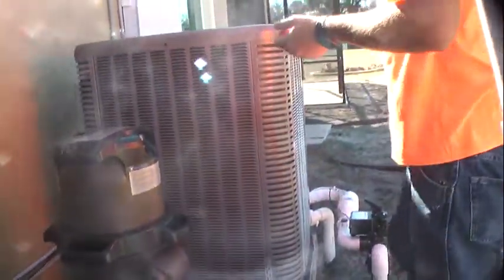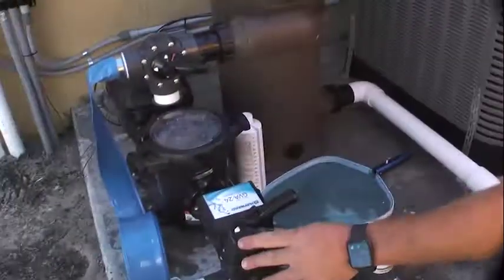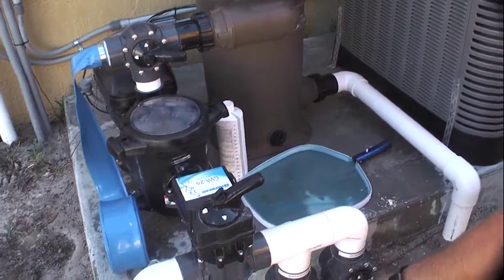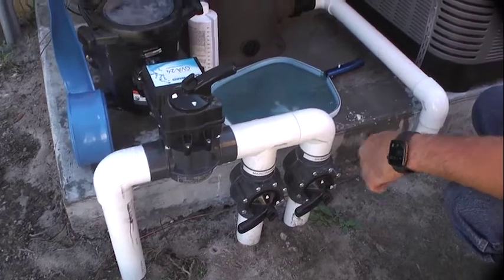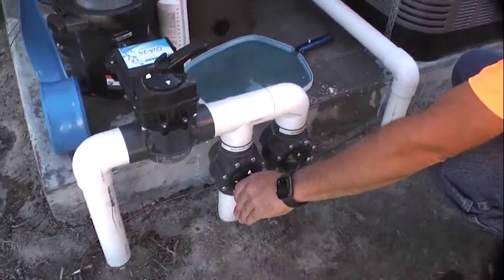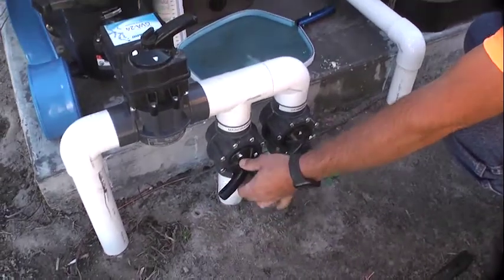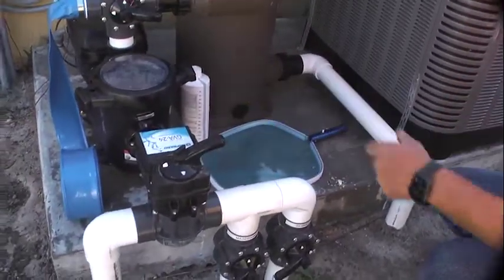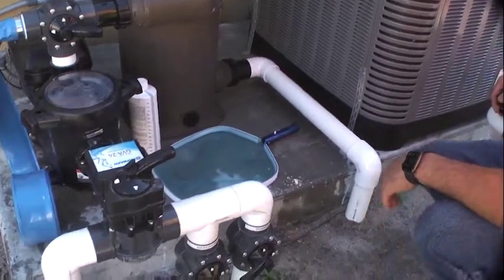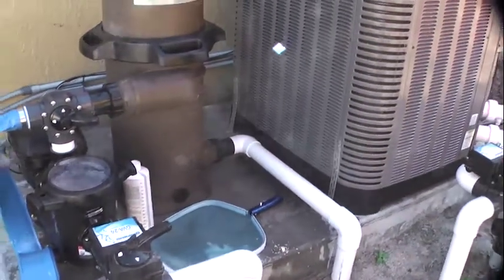Is there anything we should make sure we don't do? Do not close this pipe and this pipe simultaneously. Your main actuators handle those, but you would never want to shut both of these lines off because then you'd have nowhere for that water to go. These always stay open — you shut one off when you vacuum, and open it back up when you're done. Once it goes into spa mode, the actuators will turn it automatically.